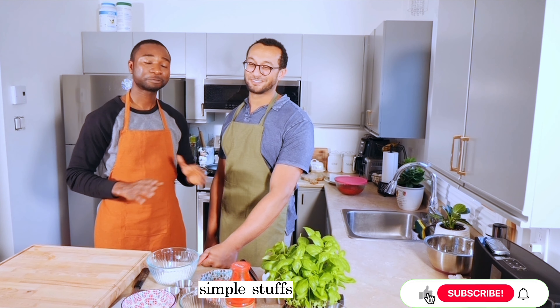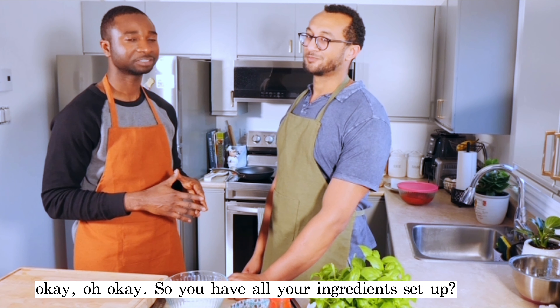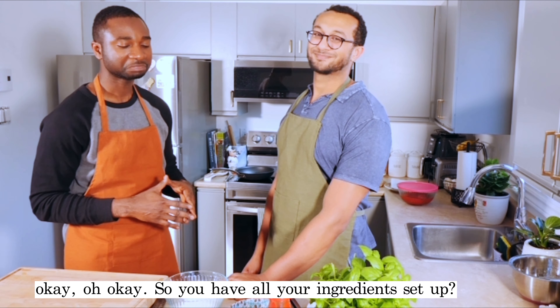Everybody overcomplicated it. I think cooking Italian foods is very easy. People just overcomplicate it. So you have all your ingredients set up, right? All the ingredients set up. Let's do this.